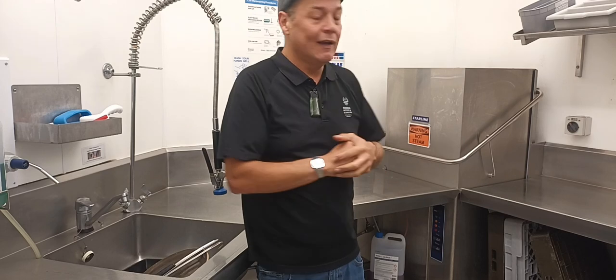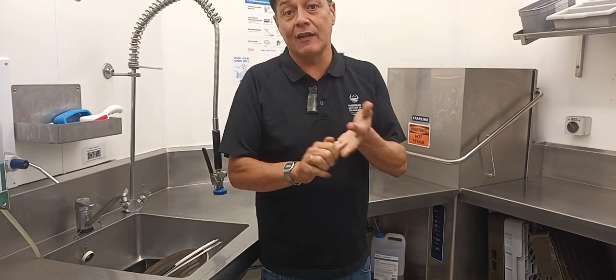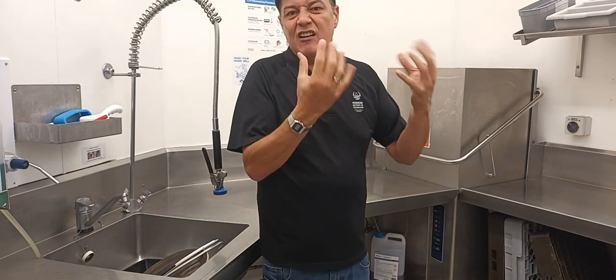This one here is a great machine. It does a wash cycle and a sanitised rinse in there. By the time you pull it out, it's nice and hot.